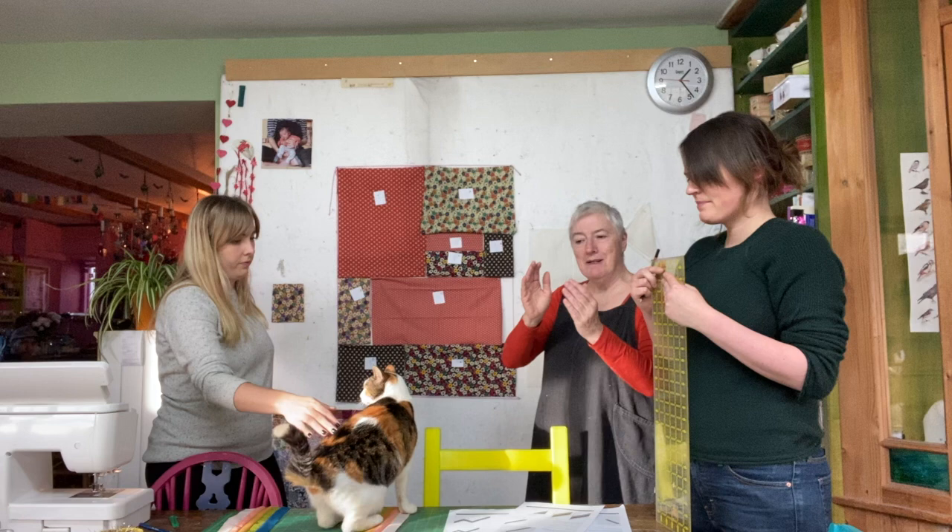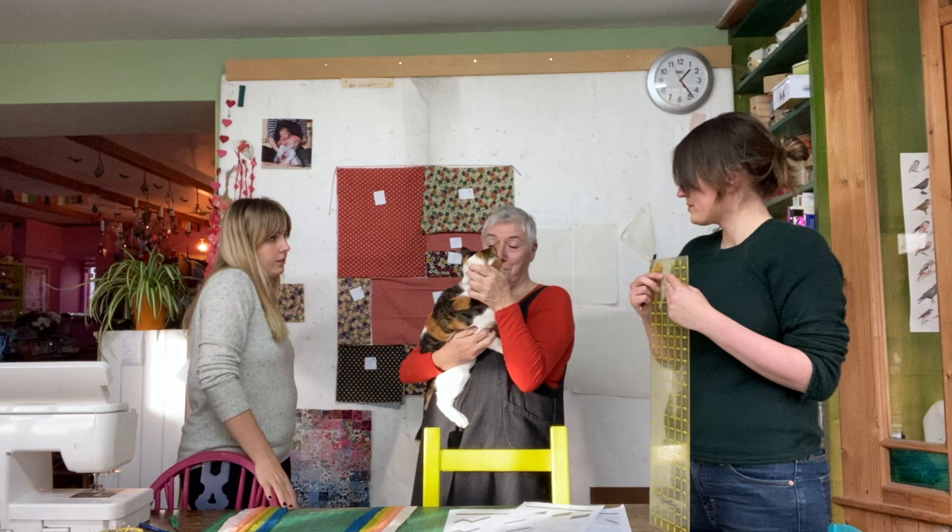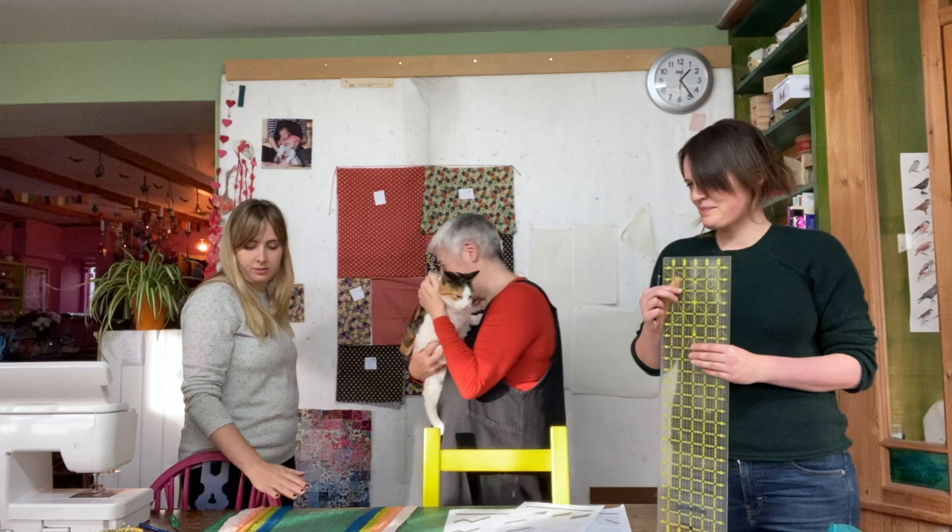This is the third cat making an appearance — for anyone playing cat bingo. Prudence has appeared, and Sadie is around and about. They don't want Prudence walking all over the fabric, so she gets put on the ironing board with Norma.